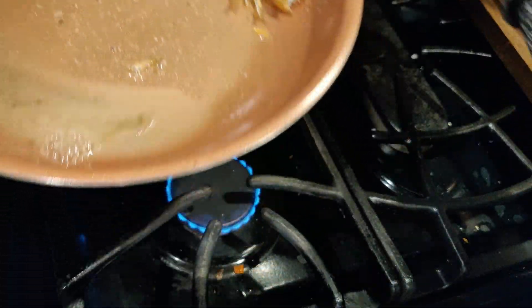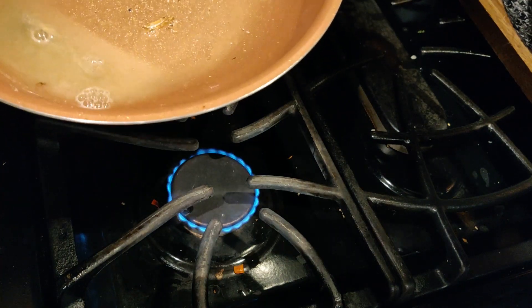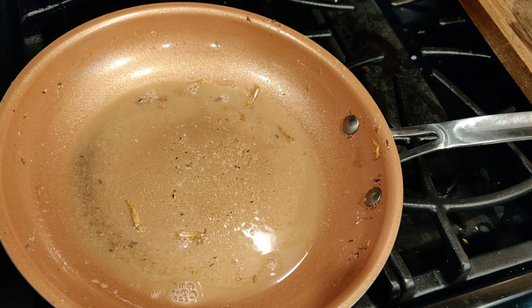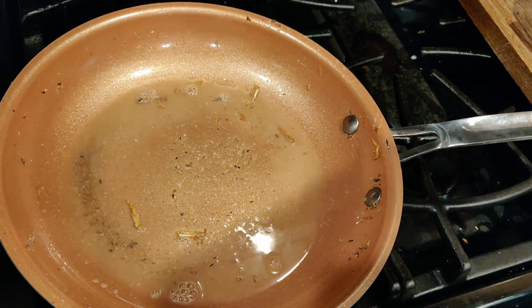I'm going to set aside the anchovy with the tempeh. Now I'm going to put in the ground chili. I've ground the chili, garlic, and onion.